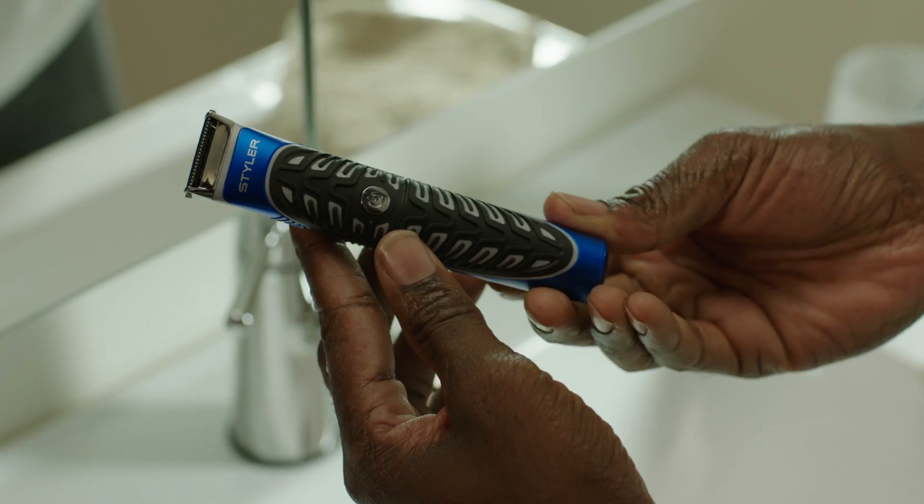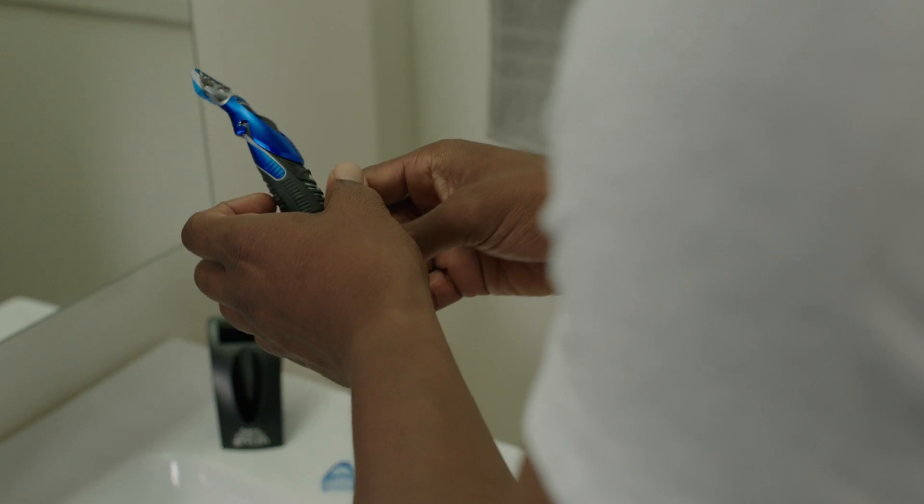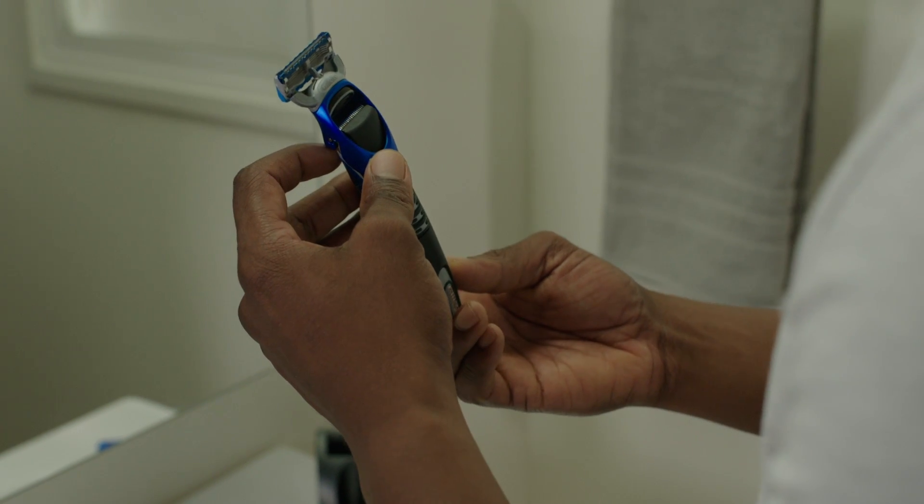Remove the combs and I have this trimmer. For a closer shave and definition, I use the blade attachment. If you flip over the razor, you'll see the single blade on the back, which you can use at the end to finish the details.